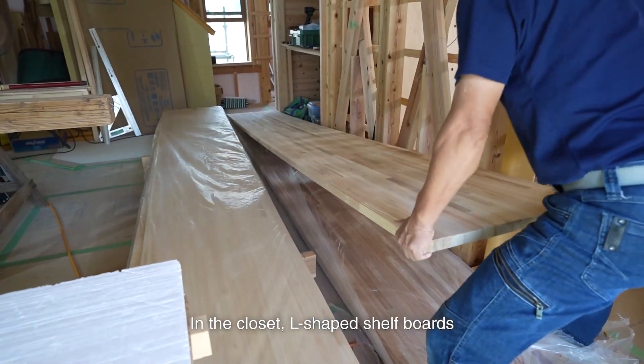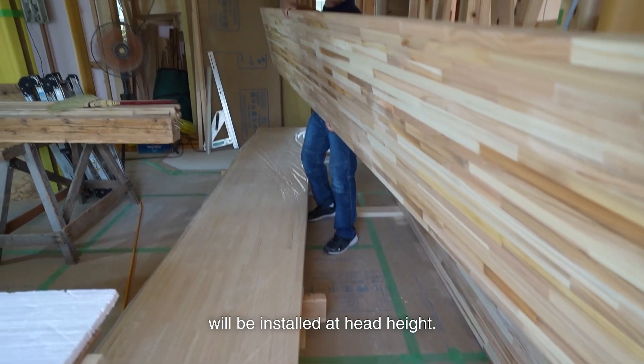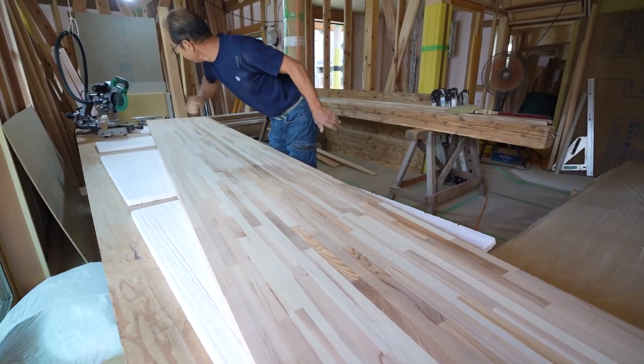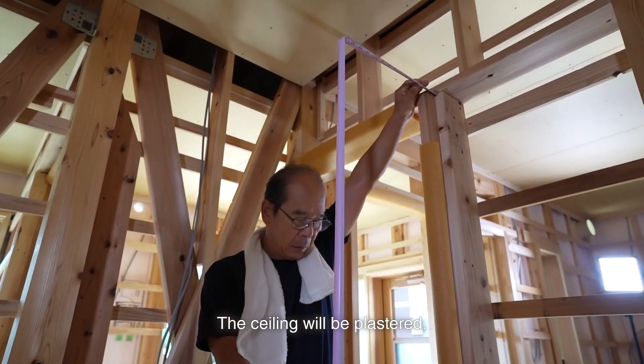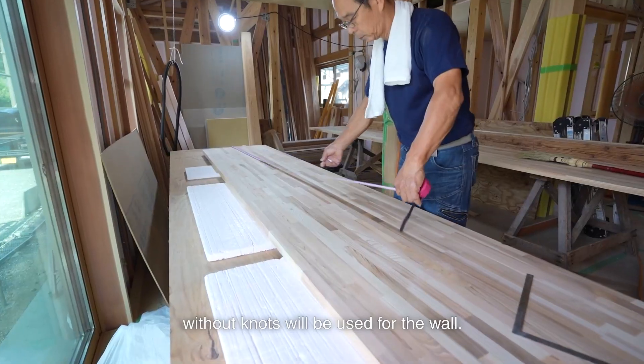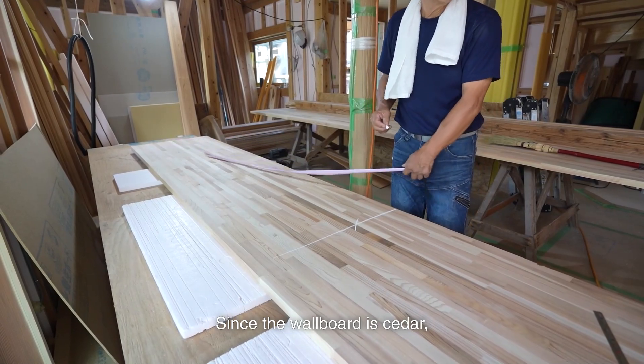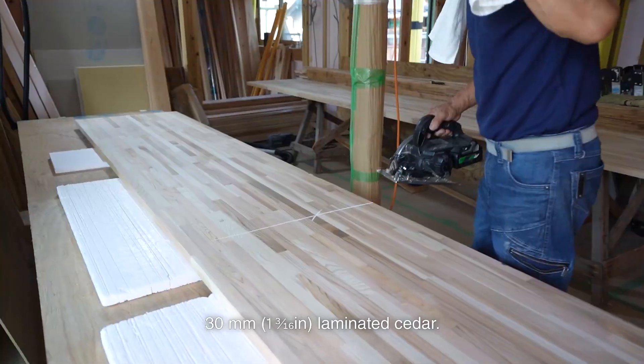In the closet, L-shaped shelf boards will be installed at head height. Under it will be an L-shaped white clothes rack. The ceiling will be plastered, and 12mm cedar boards without knots will be used for the wall. Since the wallpaper is cedar, the shelf is also 30mm laminated cedar.